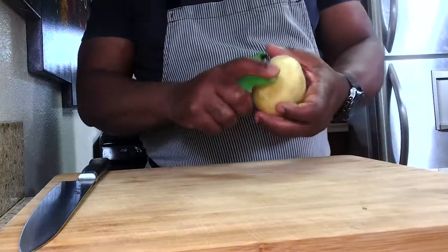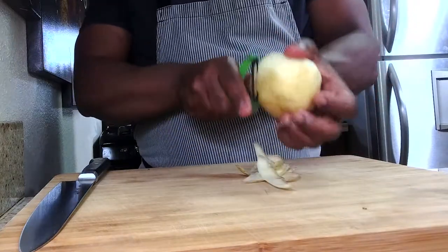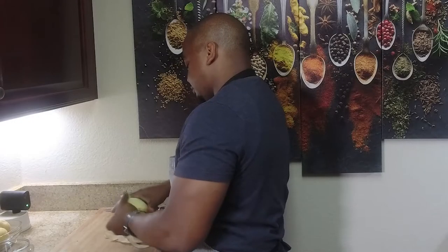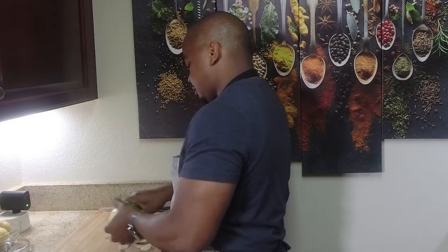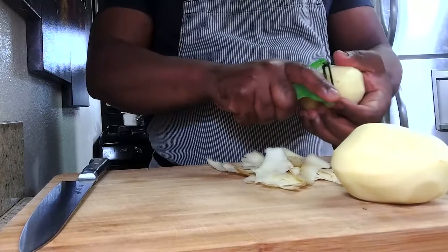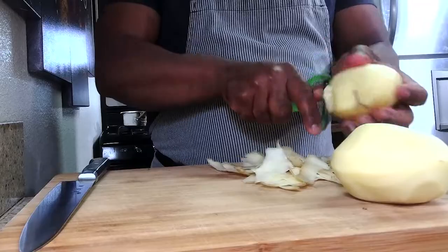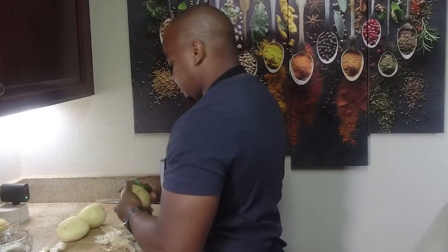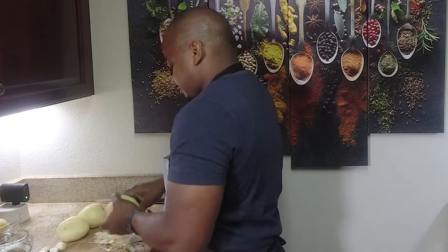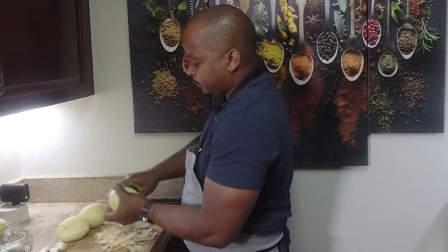First things first, we're going to peel all the potatoes. In this recipe we're using roughly two and a half pounds, which is about four large potatoes. You want to dice them evenly to obtain a quick cooking process — that can take roughly 10 to 12 minutes. We'll also mash four or five cloves of garlic to give it that extra pizzazz and flavor for a really great dish.